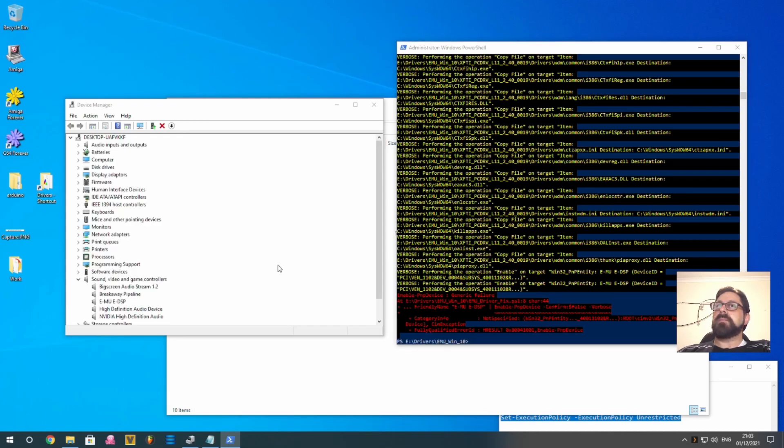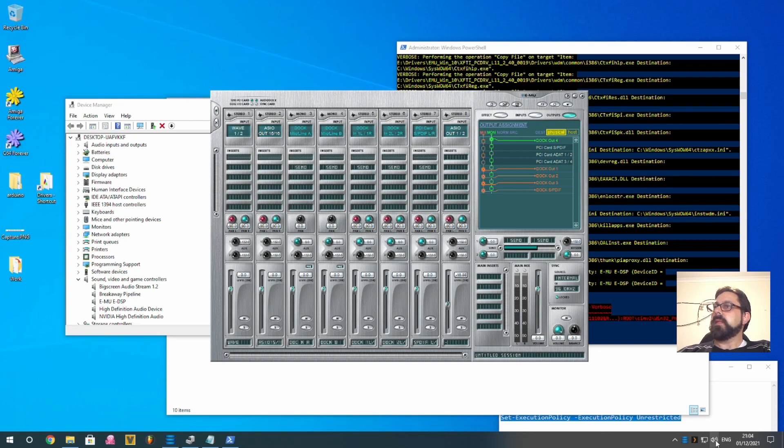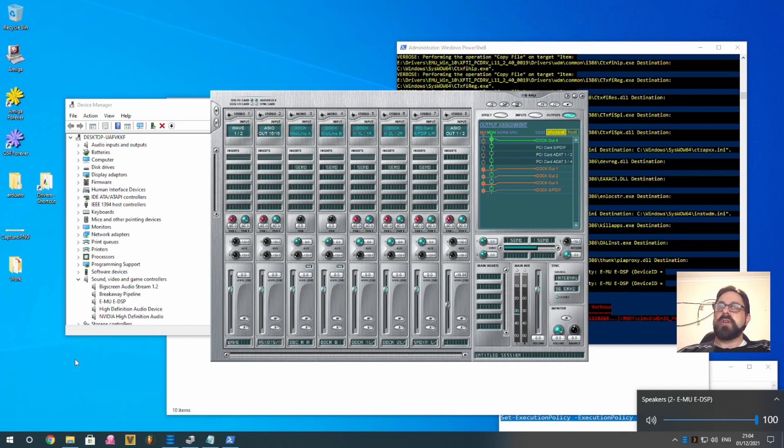All going to plan, we should now have a working EMU sound card. Start the PatchMix software and everything is working — it's automatically found and selected the card, and we have sound. Hopefully ASIO is working as well. If it's not, there's one more step I'll show you after.